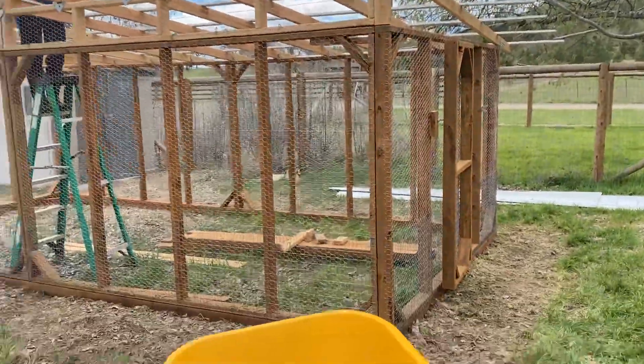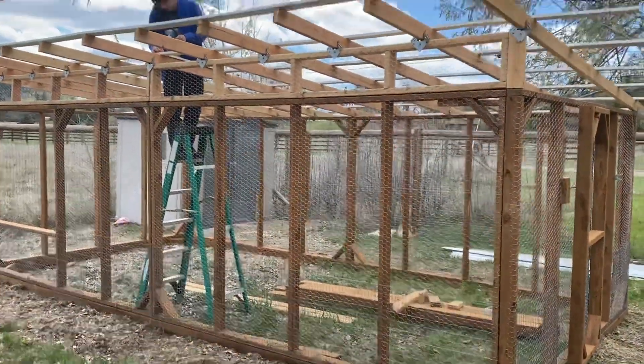So this is chicken coop video two. We did a lot — pulled all the parts together — I didn't make a video because I guess I'm not really an amateur video recorder, but let's just deal with that. Here's what we have so far: all the panels are up.